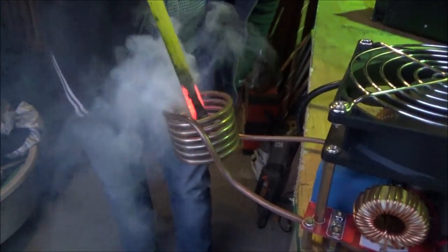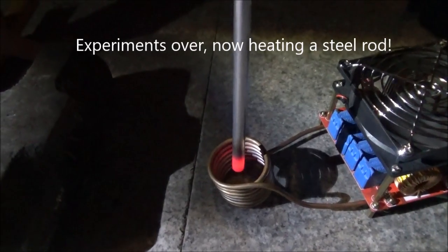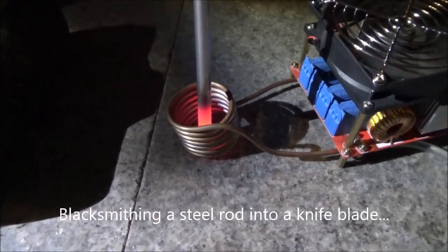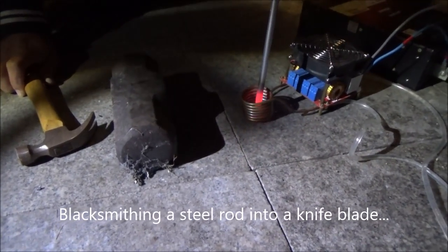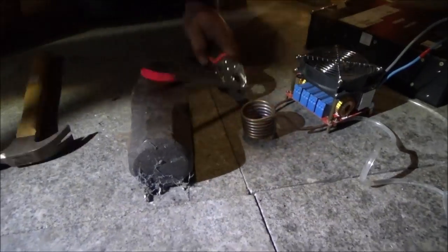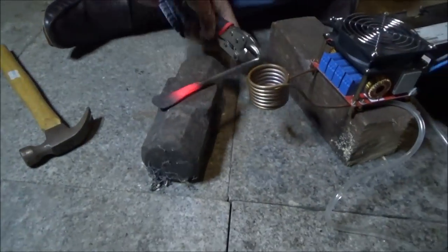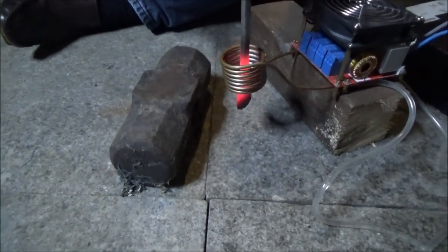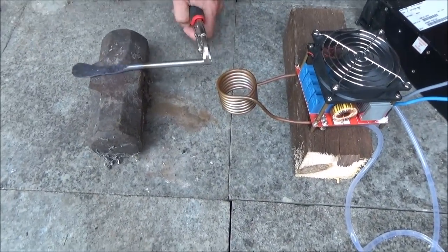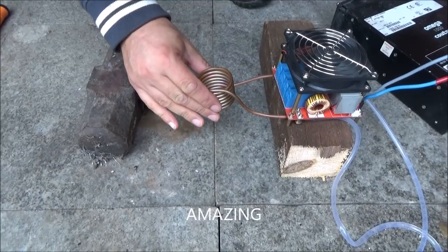Inside here — oh my goodness, boom, look at that! Bringing her up a little bit — there we go. Now we've got the end cherry red, and it didn't take long at all — that was seconds. And guess what? That's all — I can touch it, it's not even hot.